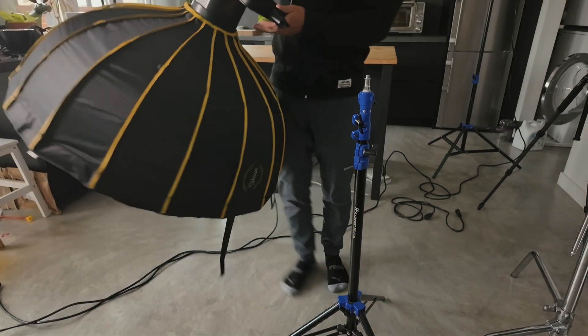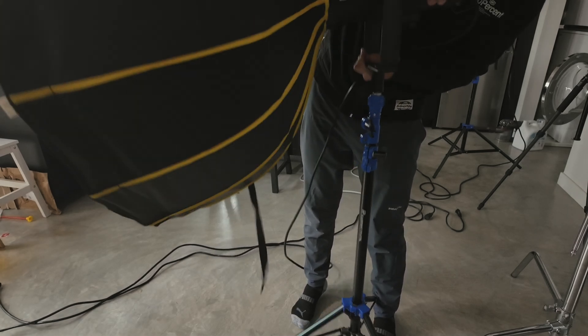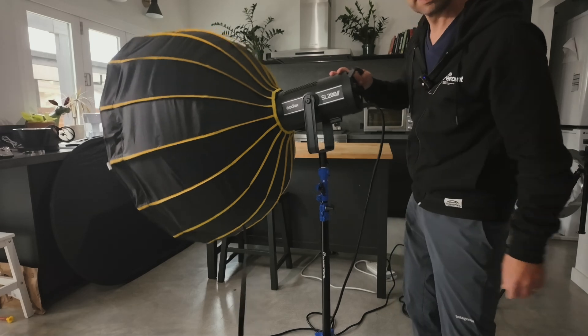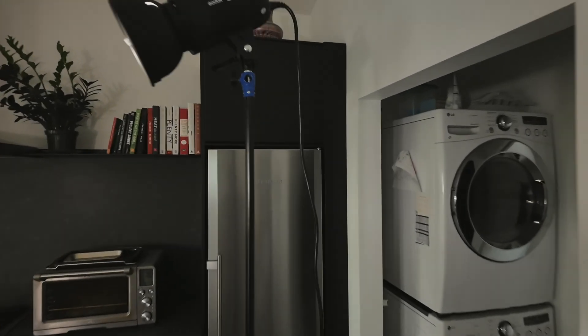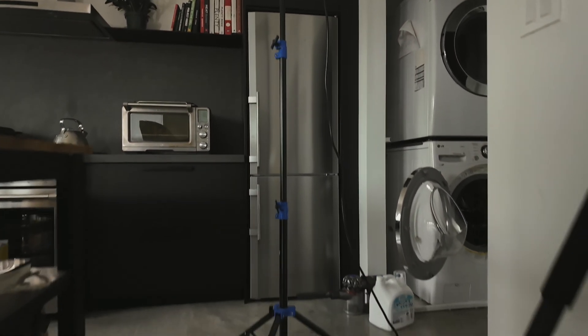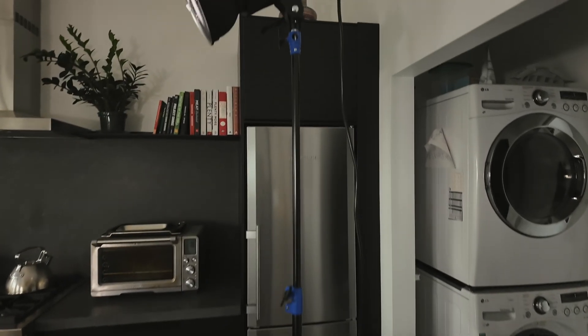But this is a larger light here that I still use these with. You can see this light and it's mounted on here — it's very sturdy. Then I have another one over here that is all the way up to 7.2 feet, and it does a great job. These are awesome light stands from Flashpoint.